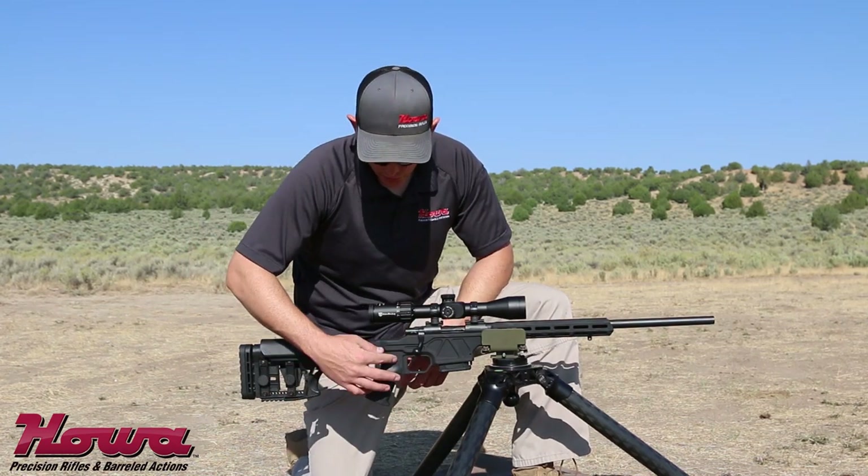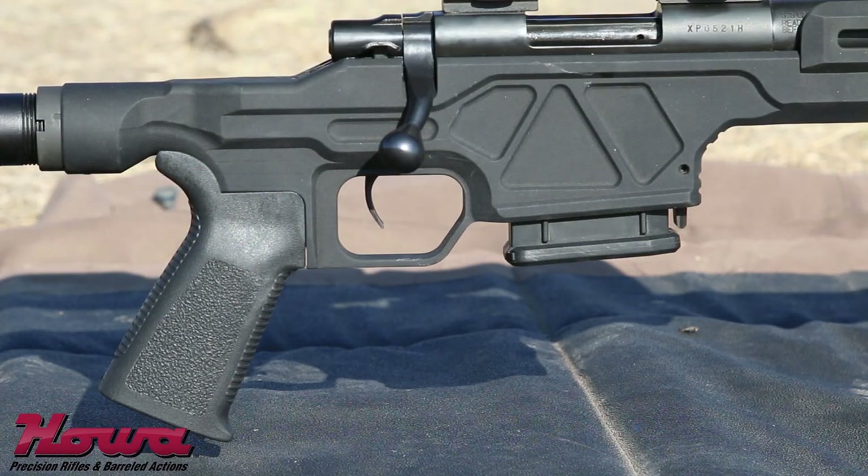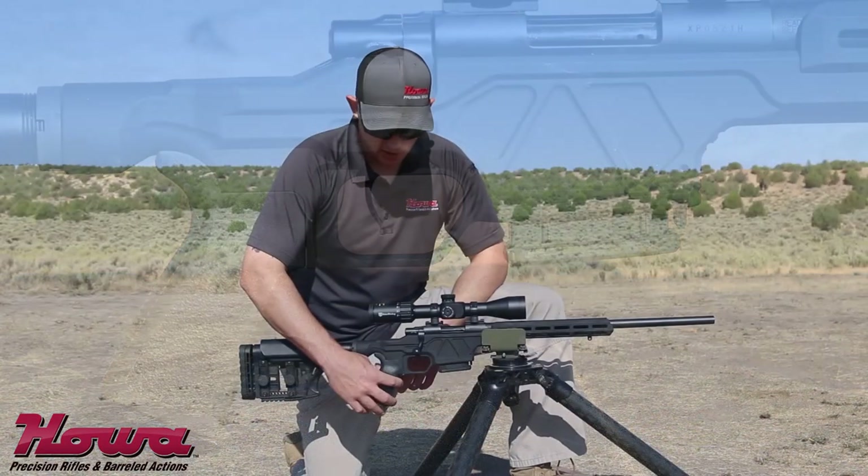Moving forward, you'll see we have an Ergo Grip AR style pistol grip. This is easily interchanged with any other AR style grip.